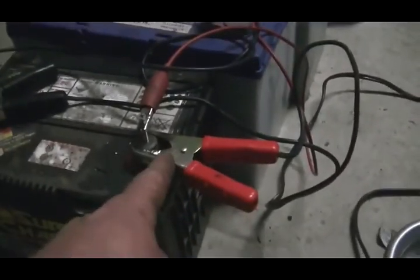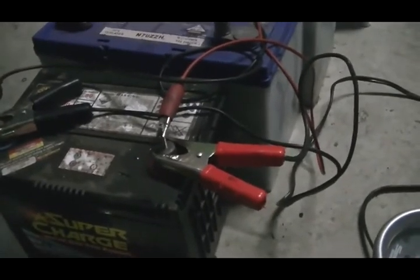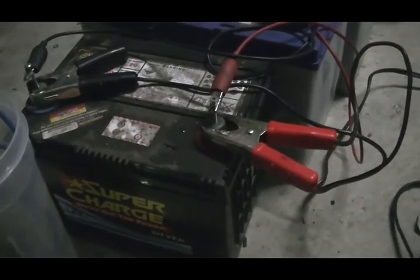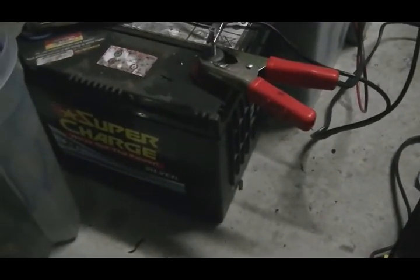I'm going to start the motor. I'll then disconnect the positive output of the generator, hook it up to the cell, and then out of the cell we're going to go back to the battery. The reason I'm doing that is to drop the voltage down across the cell, because our voltage difference from the output of the generator will be that voltage minus the battery voltage — that's what we'll be going across our cell.